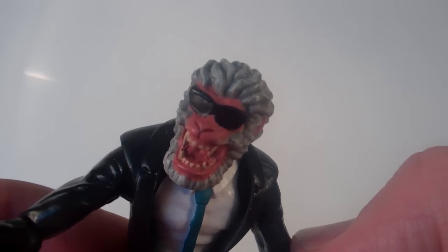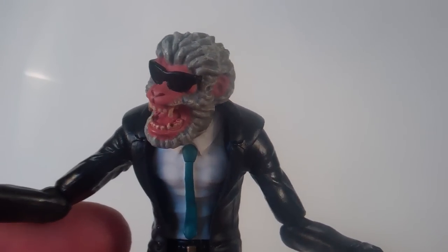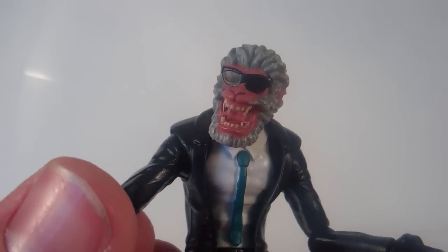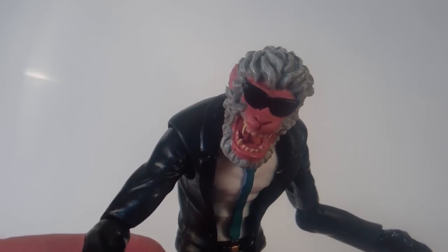So yeah, that's about it for Hitmonkey. He's a great figure. I recommend buying everyone to get the Hitmonkey figure — he's awesome. I love him way more than I thought I would. He's really cool, he's definitely an interesting character, and he'll look cool sitting on your shelf.